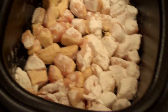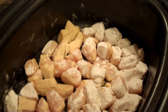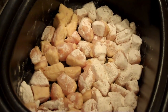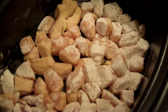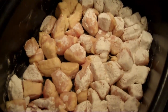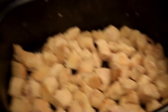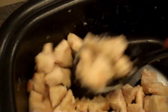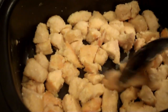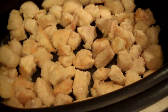I have all my chicken in there. I would probably just do a single layer. If you have more, you may cook some and then scoop it out and then put more in. We're going to let it cook and I'm going to toss it and make sure it's cooked all the way through. As it cooks, just continue to turn it and make sure your chicken is cooked thoroughly.